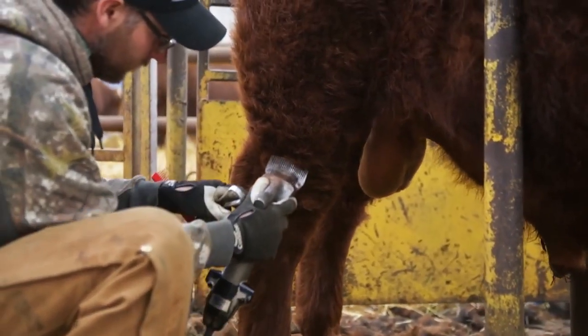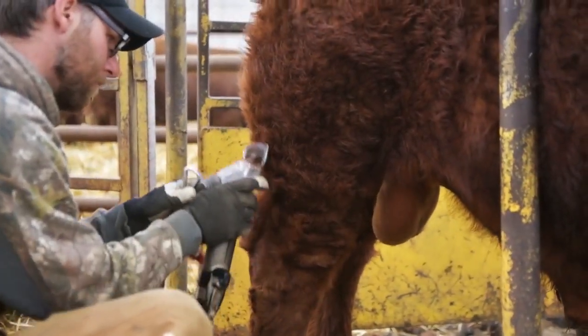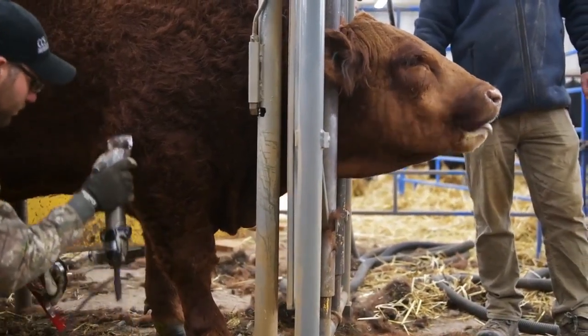I feel it's going to work very well when it comes time to AI. We get those cows that fidget a lot in the chute when we're AI-ing, and I feel it's going to work very well for that.